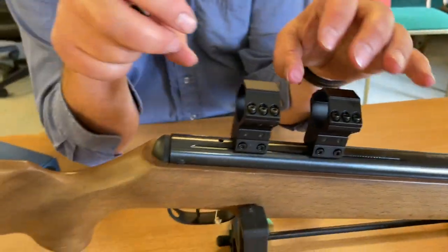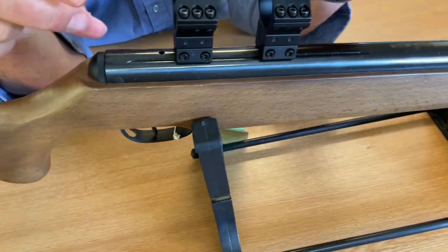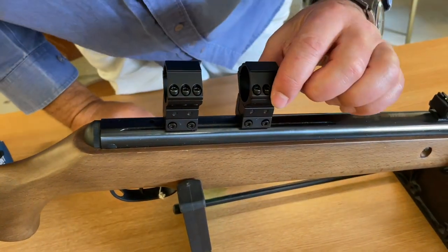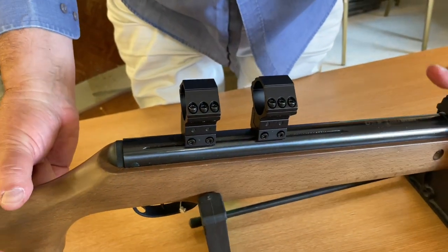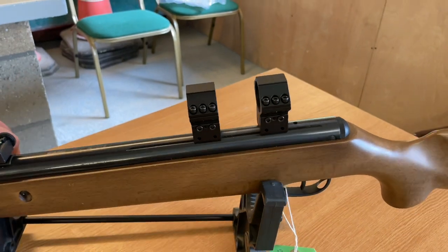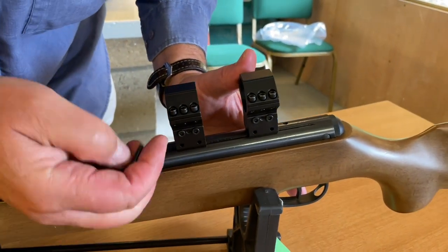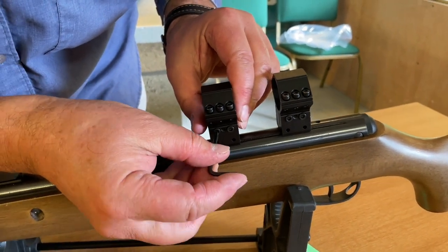On the top here, you'd undo those bolts, take off the tops, and then you'd lay your scope in. But the key point with these mounts is that you can adjust the body. I'll just slide this around so we can show you. As you see there on the mount, you've got adjustable allen bolts on there.